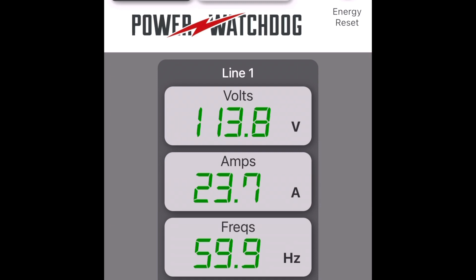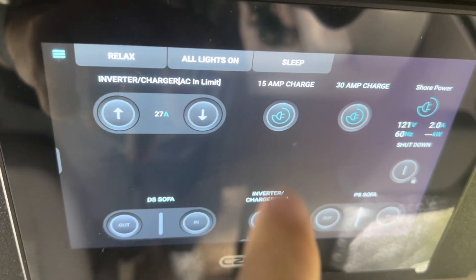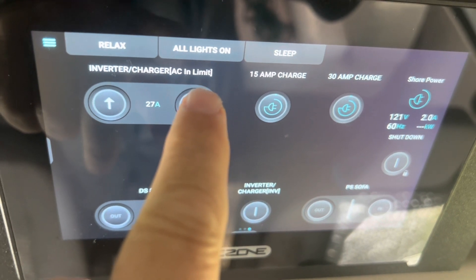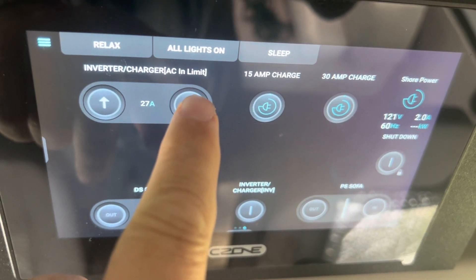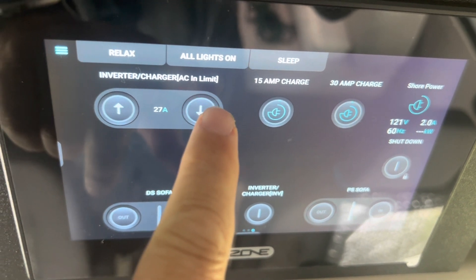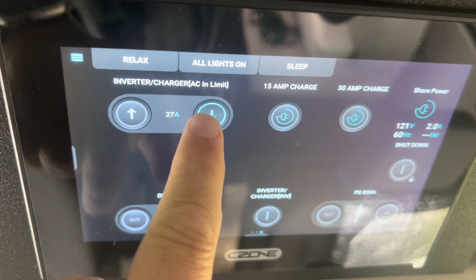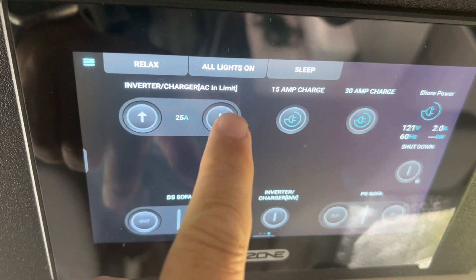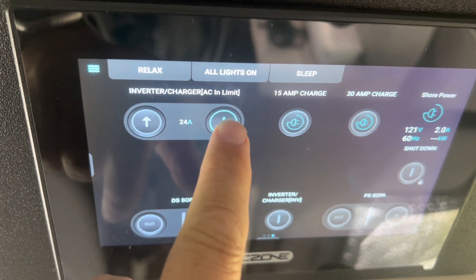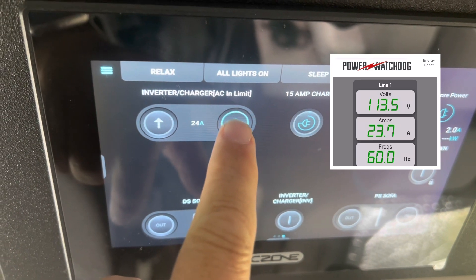So how do you adjust for low amperage in order to prevent voltage drop below 104? Returning to the control panel, I can manually lower the limit on how much amperage the van will demand from shore power. You can see here that as I do that, while amps coming in decreases, voltage begins to climb.